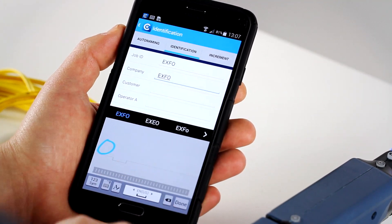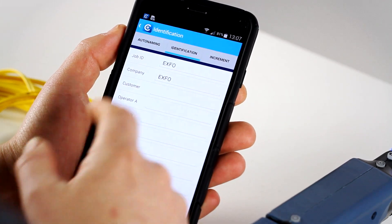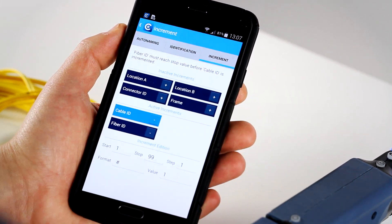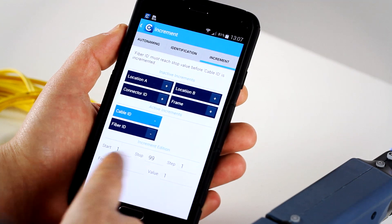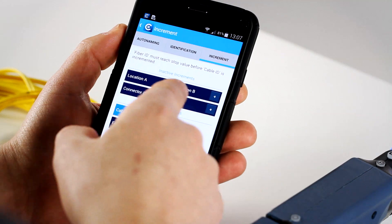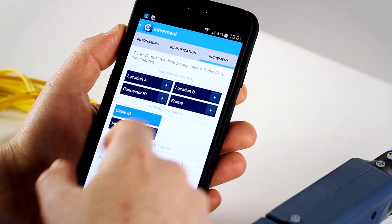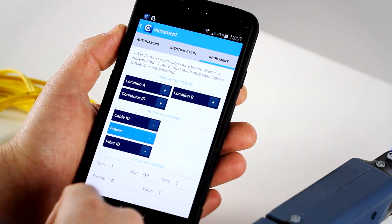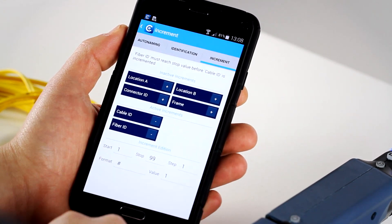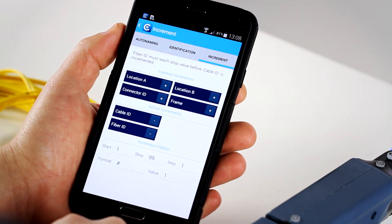That's really convenient when you're in the field in order to capture all the information you want. You can also go into the increment and actually adjust the values really easily and decide if you want to add some active increments as part of the process — if you want to add a frame, stuff like that, you can really easily remove it or add it to your identification information.